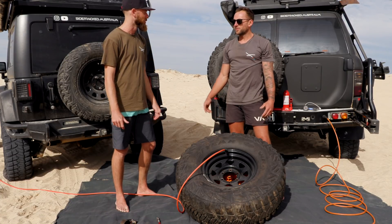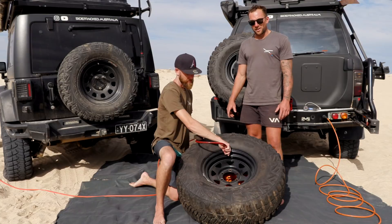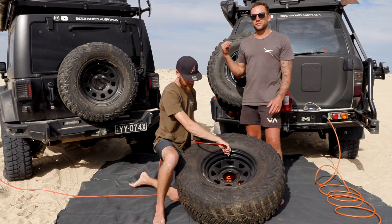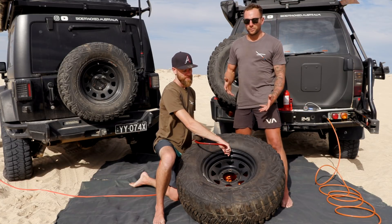Move on to the dual. Well, they're both going to do it — they're all going to do it. If the single can do it, the dual can do it, and the dual with the tank can do it. Obviously, so on to how fast they will inflate.